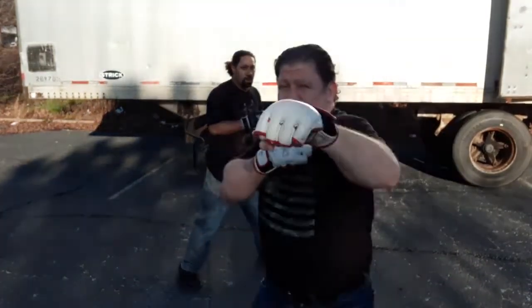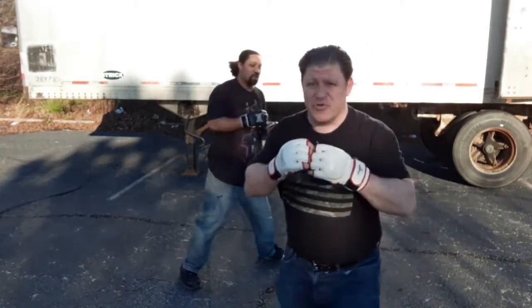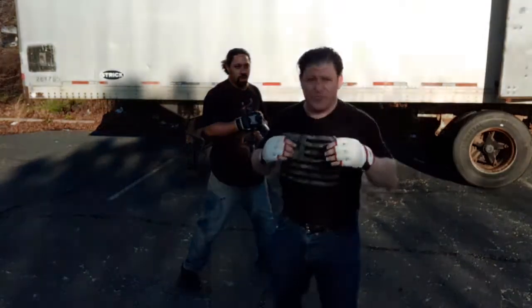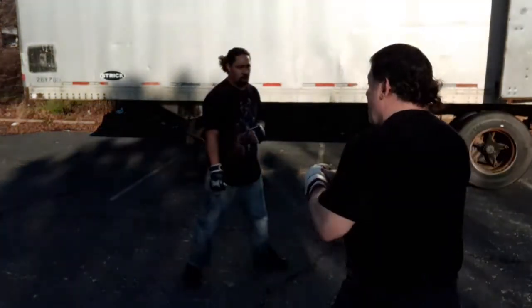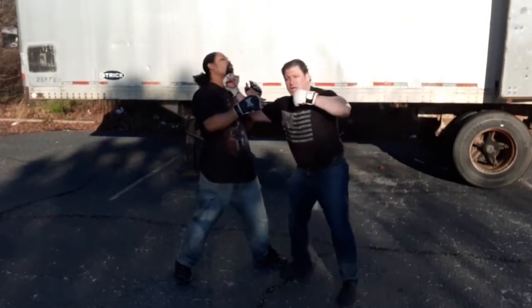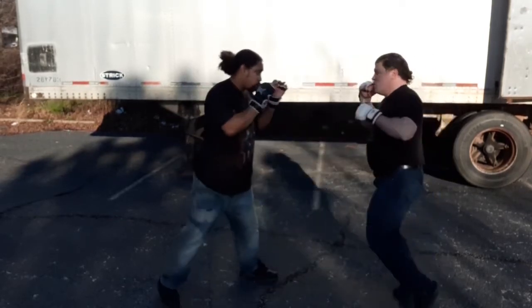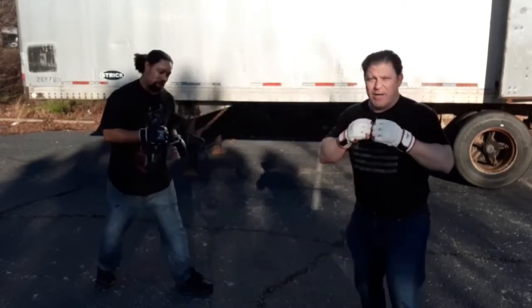It's really a switch cross — not a lead superman jab, like people say — because it's not a jab. A jab doesn't have your body weight in full rotation. It's a cross because now I'm switched deep into southpaw; it's basically a switch left cross. I came up with this combo: switch cross — they catch that a lot of times — but then this sneaky uppercut lands, and the second left cross lands. So it's a three-punch combo: switch cross, switch uppercut, cross — boom, boom, boom — shifting forward with body weight each time.